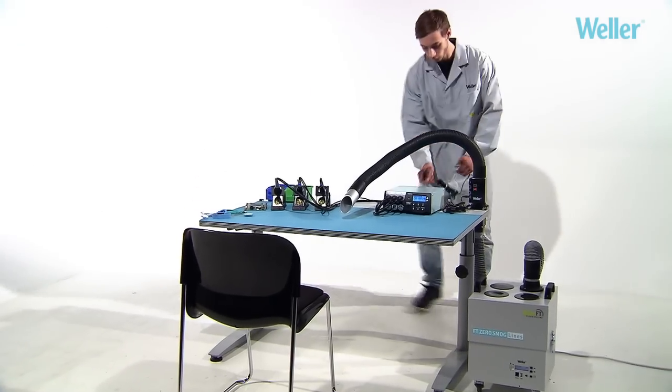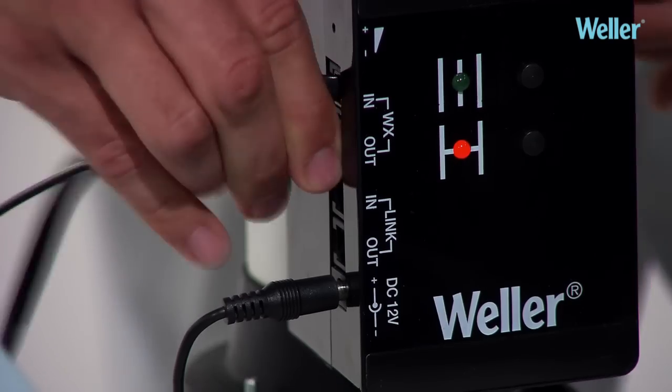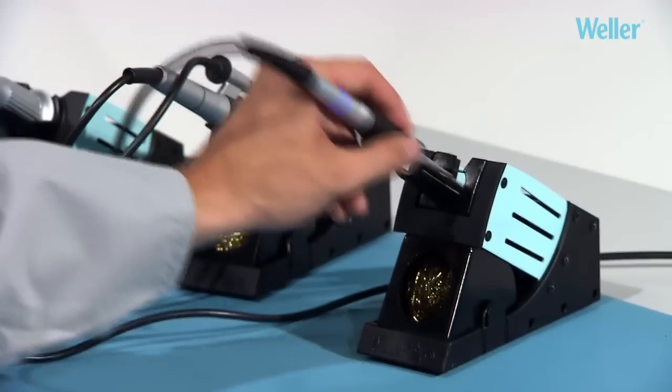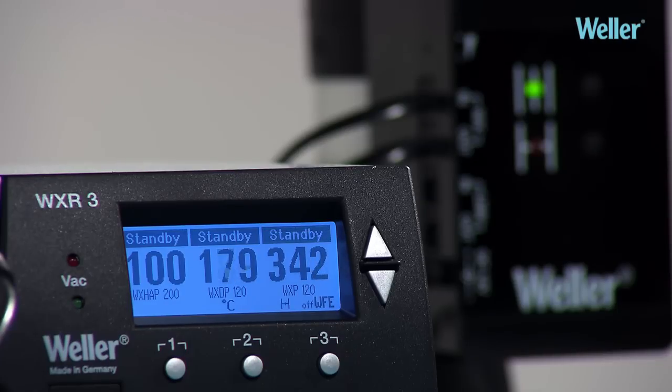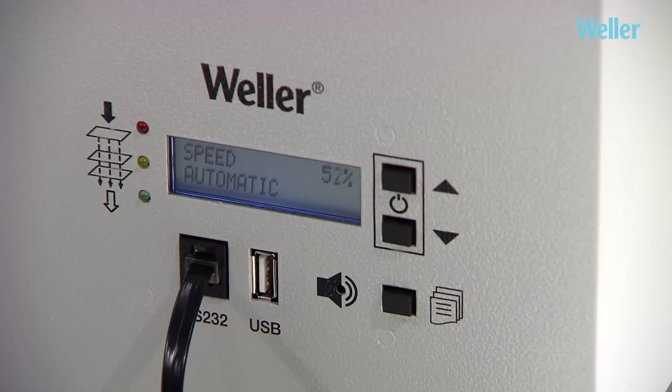WXR3 benchtop controller functionality: WX compatible tools can communicate with the station via the WXR3's inbuilt multifunctional interfaces. When the soldering iron is placed into the safety rest, the WXR3 automatically puts all connected devices into standby sleep mode — good for the environment and for operating costs.